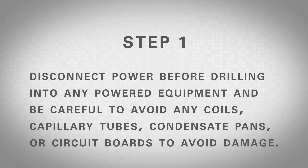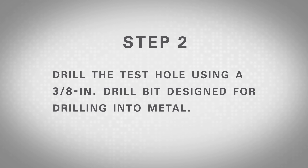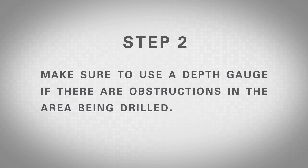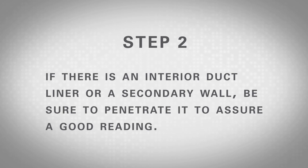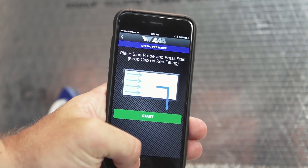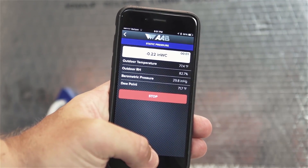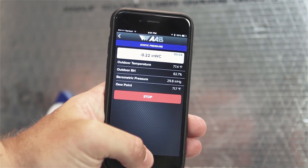Disconnect power before drilling into any powered equipment and be careful to avoid any coils, capillary tubes, condensate pans, or circuit boards to avoid damage. Always look before you drill and follow codes regarding safety procedures. Step 2: Drill the test hole using a 3/8 inch drill bit designed for drilling into metal. Make sure to use a depth gauge if there are obstructions in the area being drilled. If there is an interior duct liner or a secondary wall, be sure to penetrate it to assure a good reading. Step 3: Push the blue probe into the duct until the magnetic base is flush against the duct surface, with the arrow of the base pointing directly into the air stream as shown in the on-screen guidance on the app. Step 4: Press the green start button to begin the test. The magnet on the probe will hold it in place on metal surfaces while the value is read and recorded.